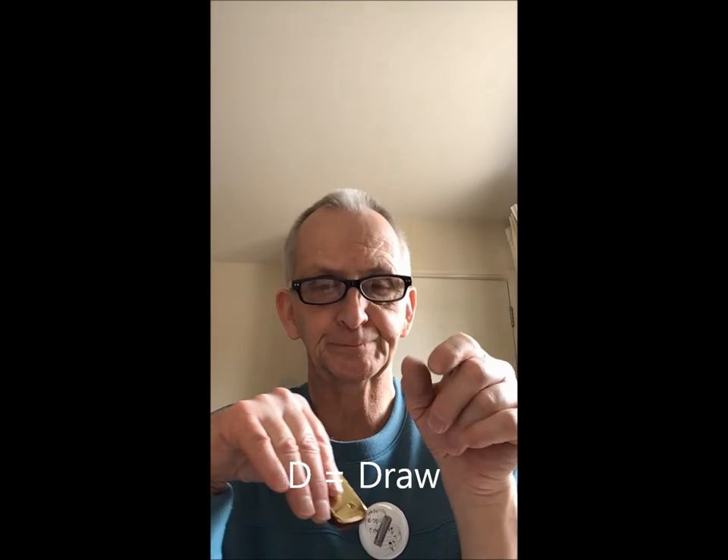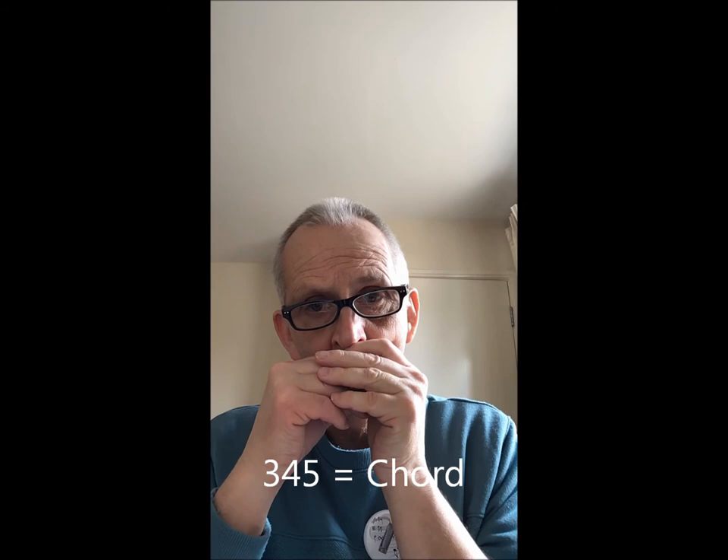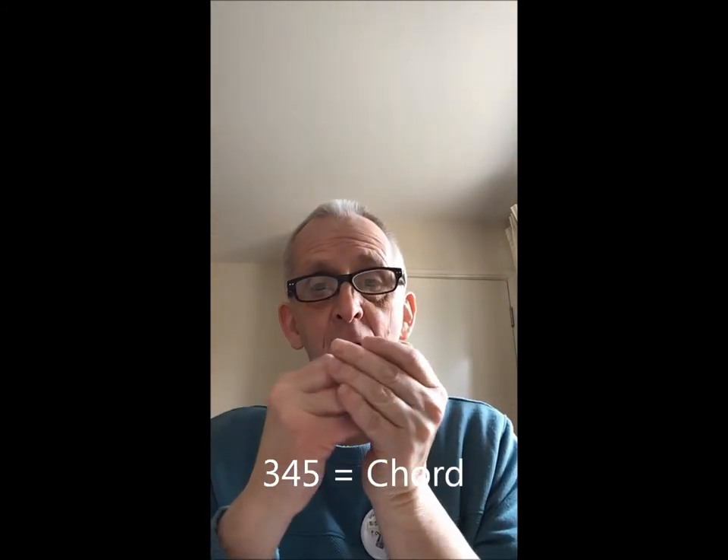There's only one other thing to remember: when you get three or four numbers together — for example two, three, and four — that's a chord. Similarly, three, four, and five together is also a chord. If there are any more numbers than that, it's still called a chord. The symbol indicating blow or draw will appear just after the numbers.